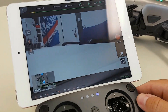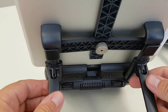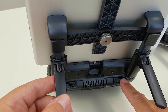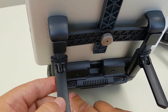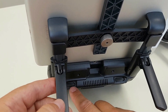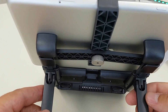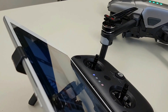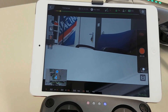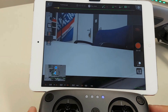At the back of the controller you can see these two dials — one is for the gimbal and the other one is for your EV camera, so you can change that while flying. The buzz you are hearing is coming out of the controller, not out of the drone itself.